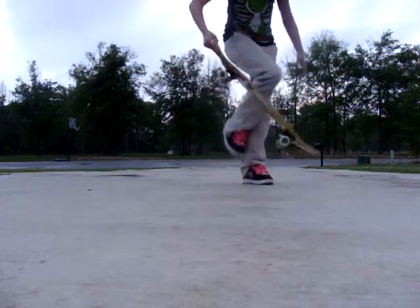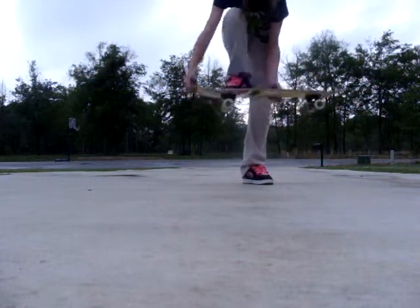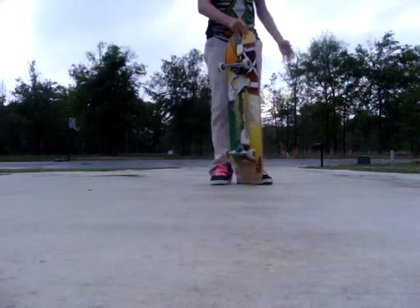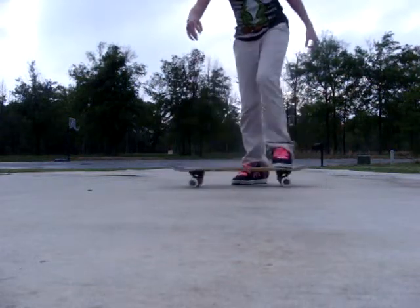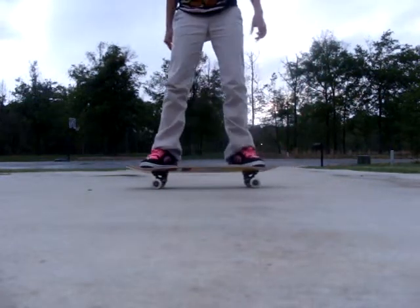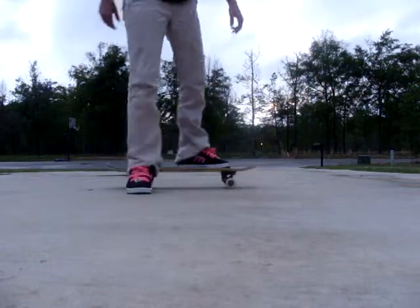And then once it gets to about right here, just put your foot down like that. Just push down — it should even up. So I do ollie.